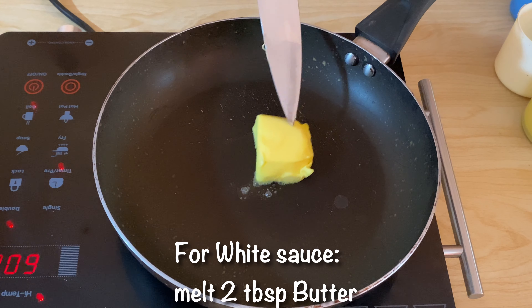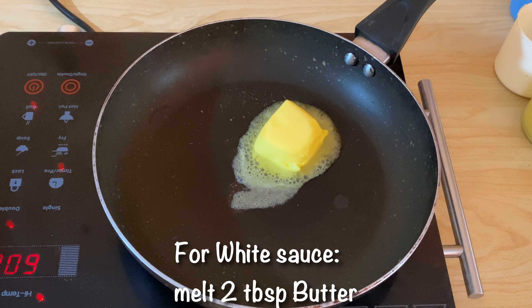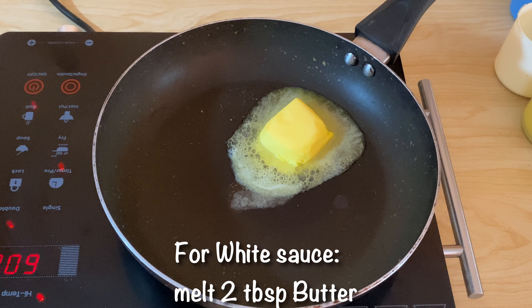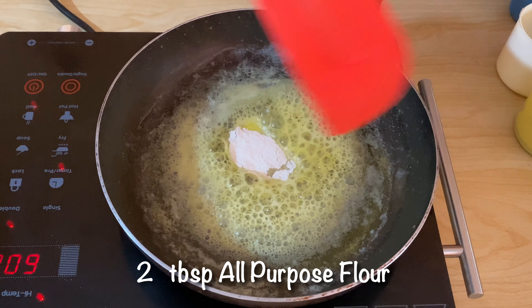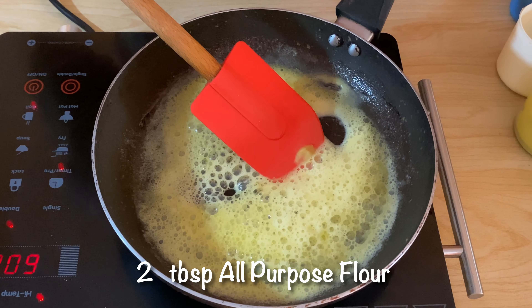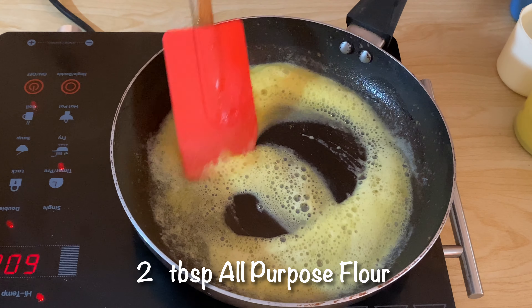Now we will make the white sauce. We will add 2 tablespoons of butter and 2 tablespoons of flour.